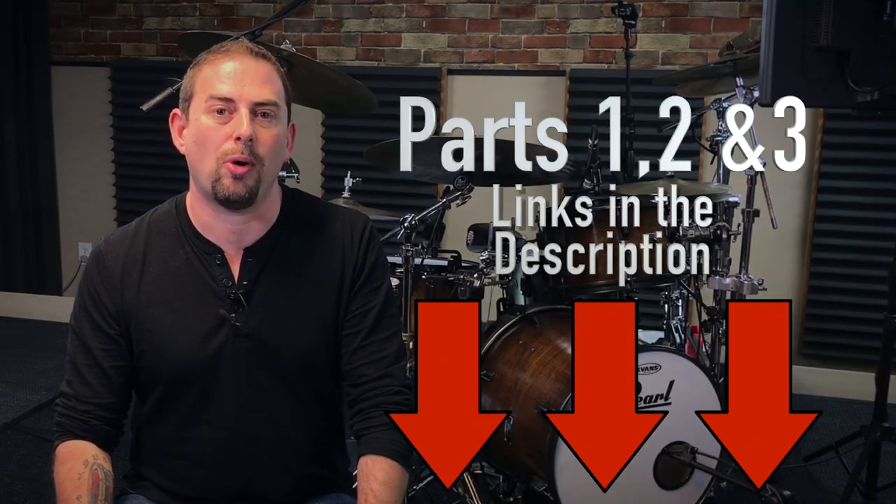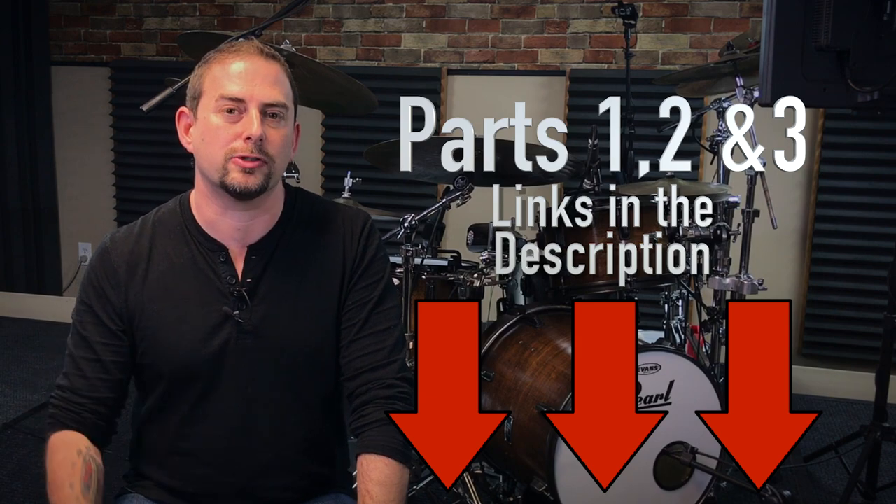Now if you found this video first and you missed the other parts, I put some links to parts one, two, and three down in the description below.